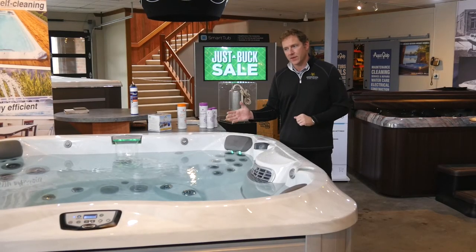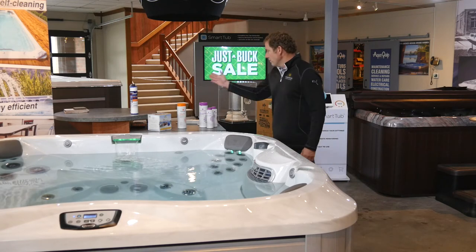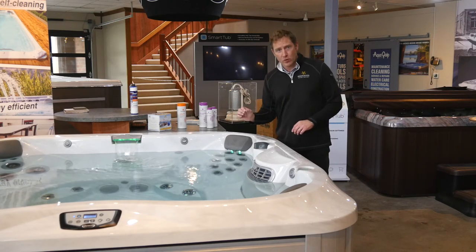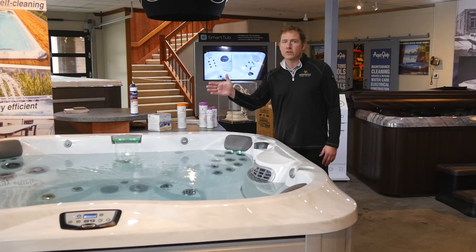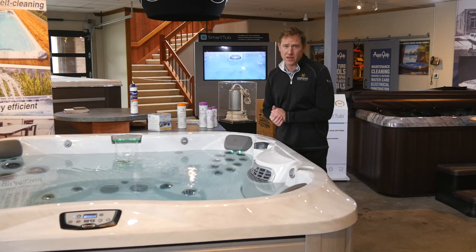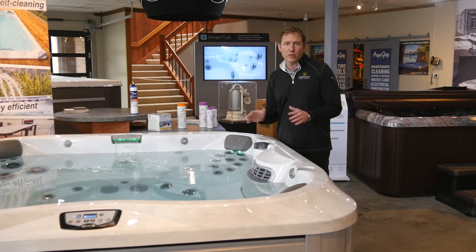There are water care items that need to be replaced on a regular basis — for example, the ClearRay bulb gets replaced every year, and your mineral sticks get replaced every time you drain and refill. At AquaQuip, we have a program called AquaShip where you can sign up for an auto-ship program and these items ship right to your house with no shipping charge at a very nice price point. Follow up with your salesperson to sign up — it's a great program and you'll love it.